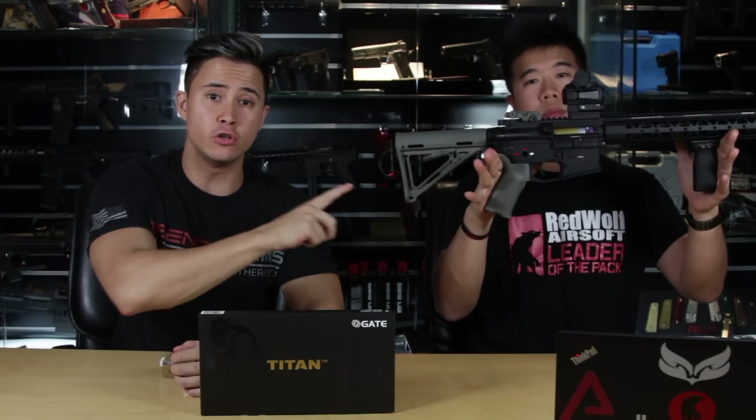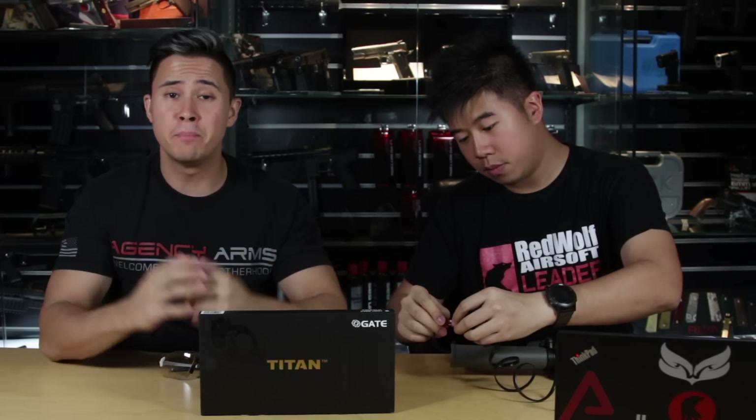The Titan is an AEG control system with 8 optical sensors and many different functions. All you need to do is install it into your version 2 gearbox, install the software onto your computer and you're good to go.